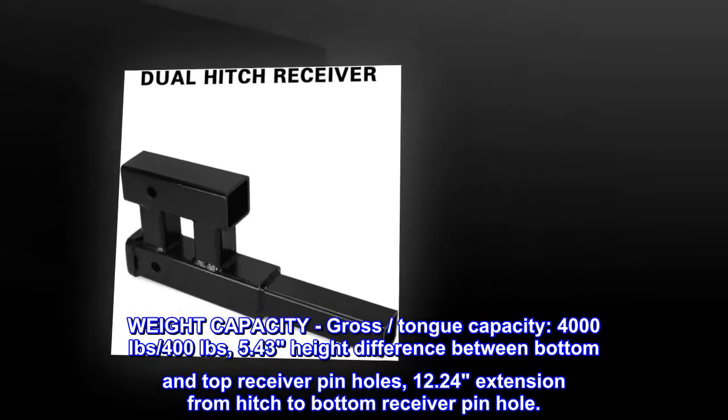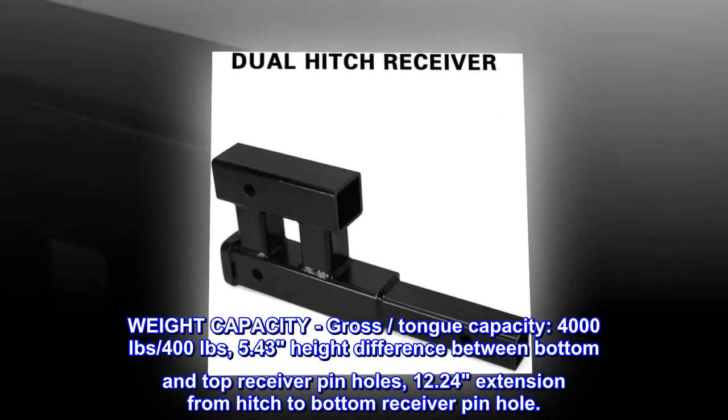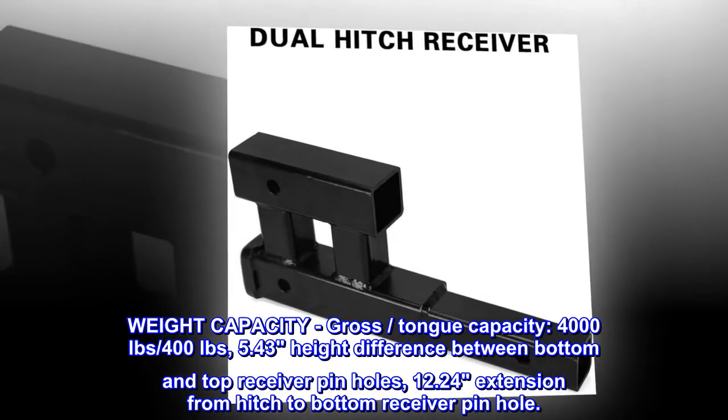Weight capacity: 4,000 lb gross, 400 lb tongue capacity. There is a 5.43-inch height difference between the bottom and top receiver pinholes, and a 12.24-inch extension from the hitch to the bottom receiver pinhole.